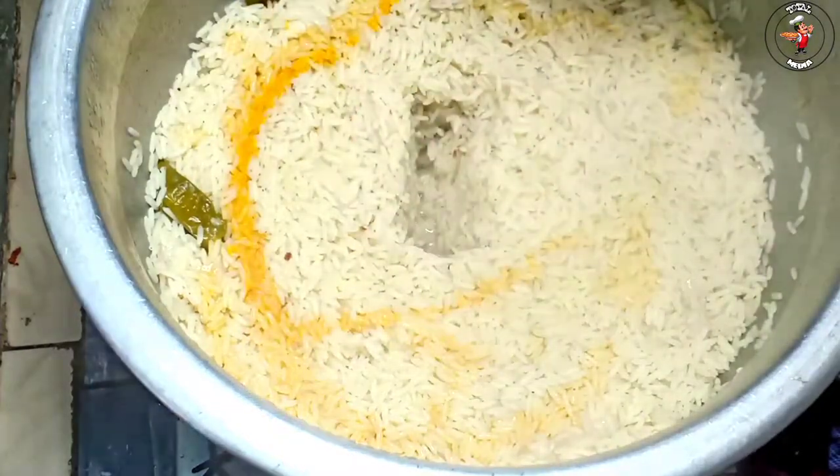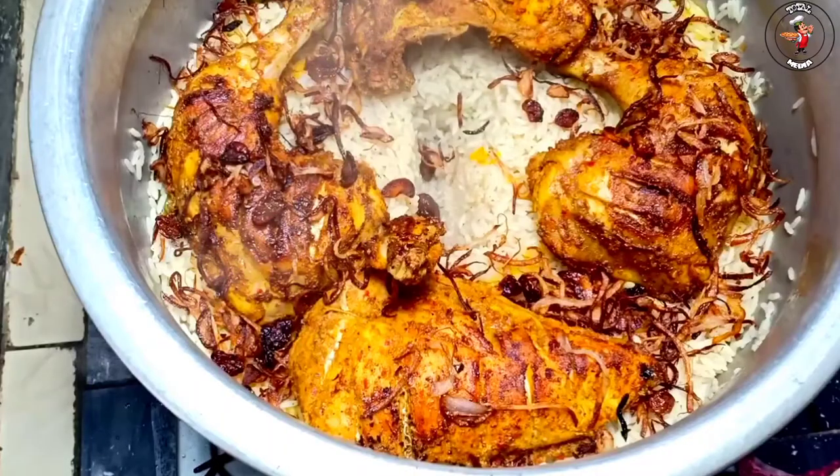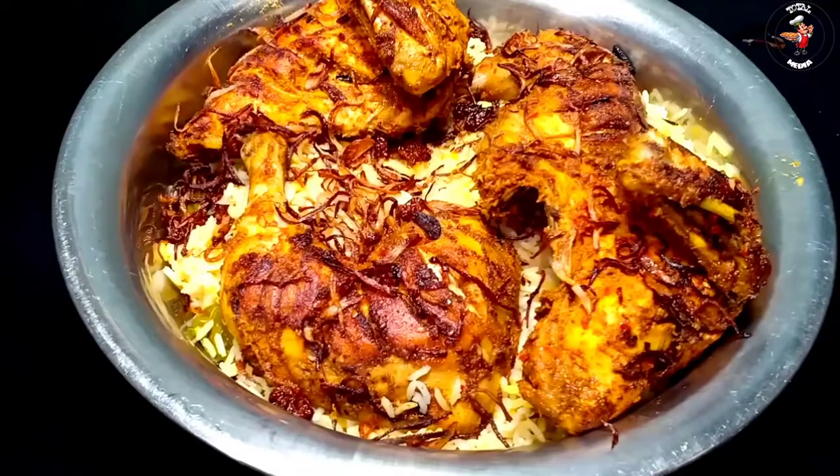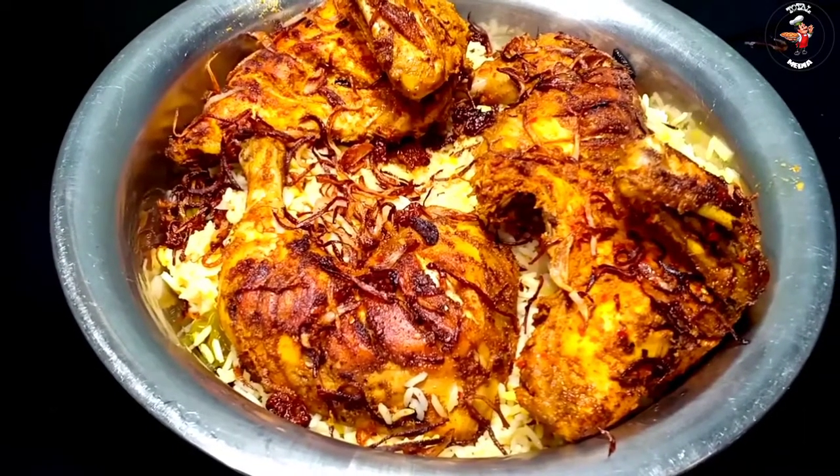Hello everyone, welcome to this recipe. This recipe is an Arabic Biryani, an Arabic Madhubi rice. We have a trending recipe for a biryani recipe.